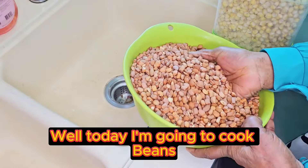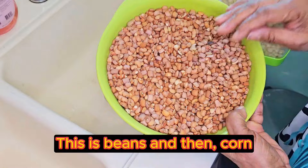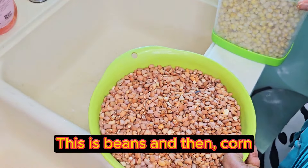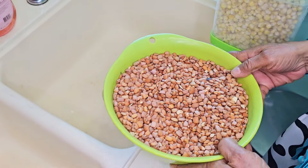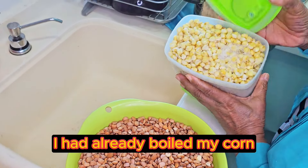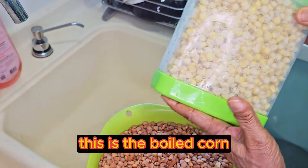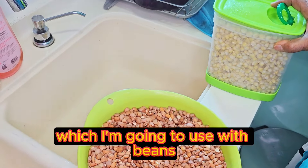Today I'm going to cook beans. This is beans and then corn. I have already boiled my corn, which I'm going to use with the beans.